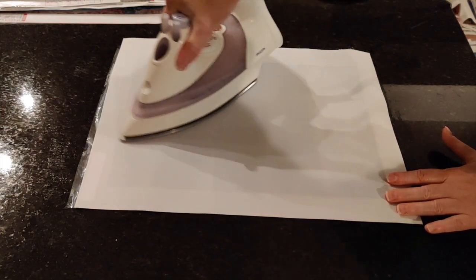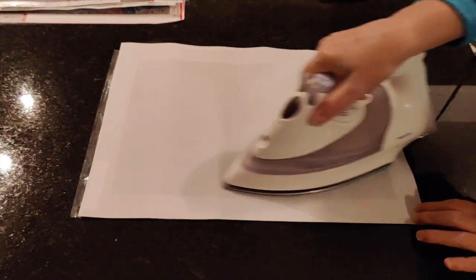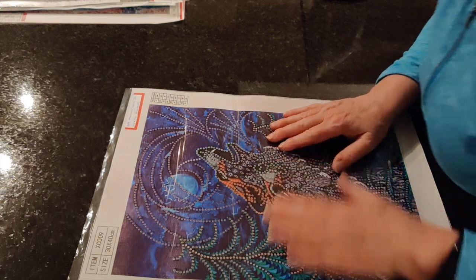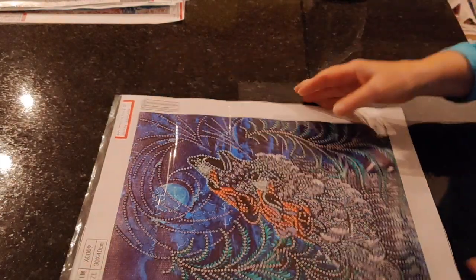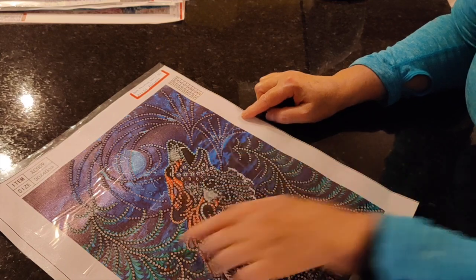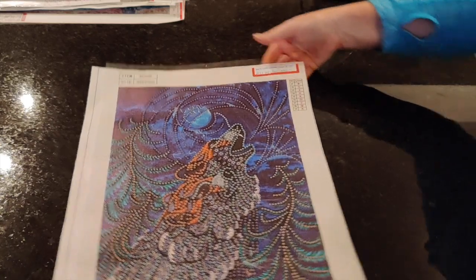There we go. I think what might have actually happened is I might have touched my iron to the outer cover plastic and maybe that's what got burned onto my iron. This is beautiful now — there's a tiny tiny little bit of a crease left but not anything that's going to mar the finished product, so I'm not going to fuss with it anymore.